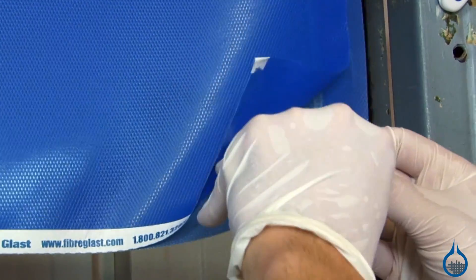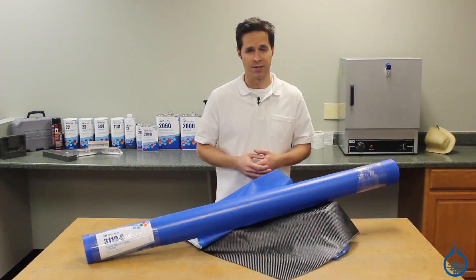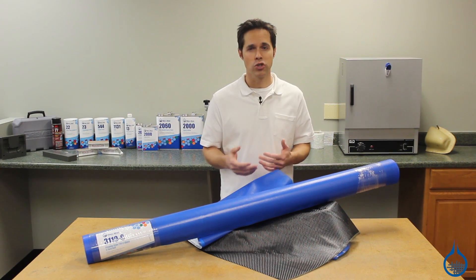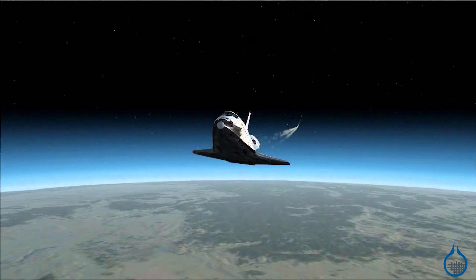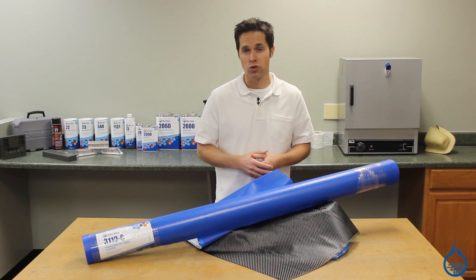But for applications where ideal resin and maximum properties are important, pre-pregs are worth it. Fabricators often choose pre-pregs for applications in aerospace, racing, sporting goods, pressure vessels, and other commercial products.